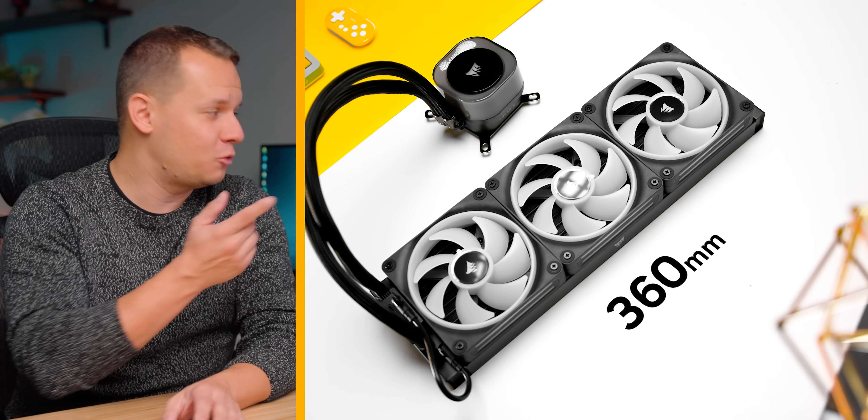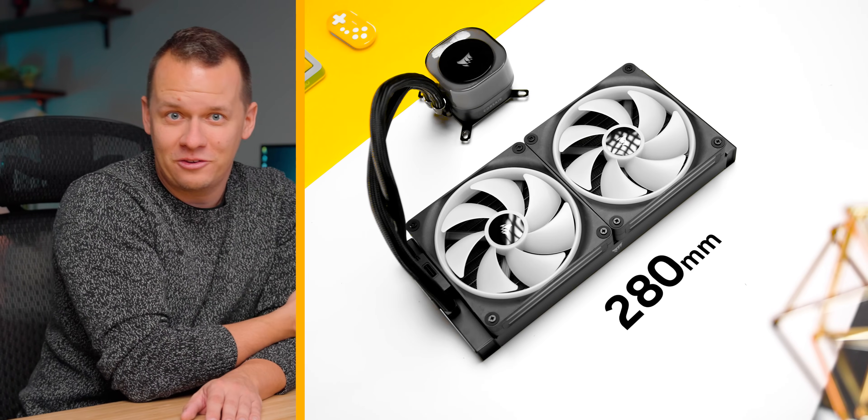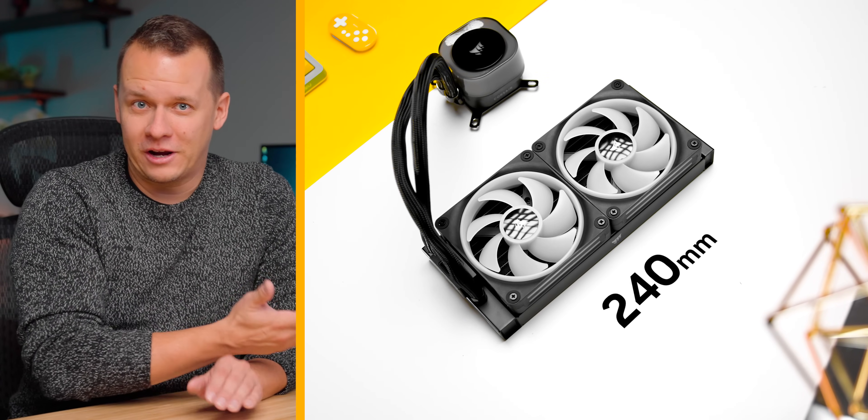Well hello everybody, and yes it is finally happening. We are moving into all-in-one liquid cooler testing, but before we get into a bunch of roundups we have planned, I wanted to have a video that sets the stage. In this video I wanted to talk about a comparison between all of the different sizes of AIOs on the market right now, except the 120 millimeter form factor. I did a video for that right up here — they're not really relevant anymore, but feel free to check that out.